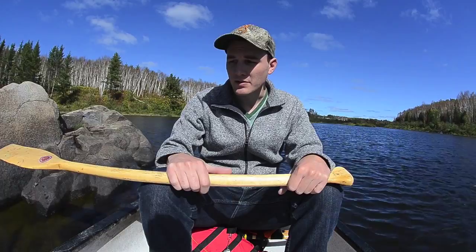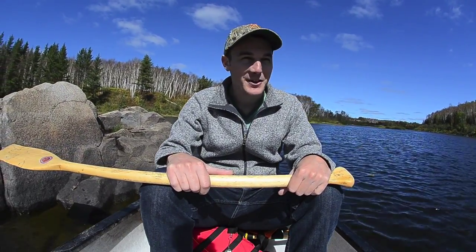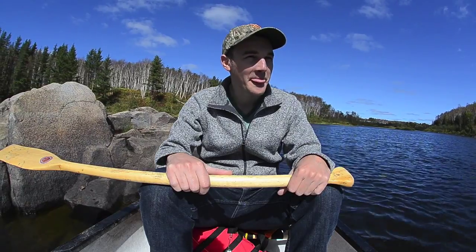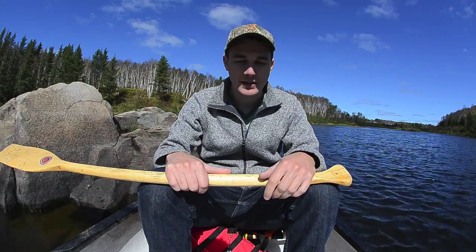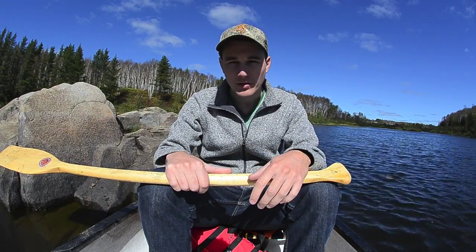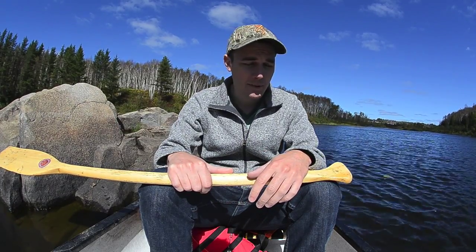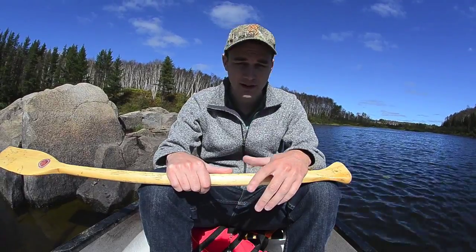I used to do this a lot more, so I'm pretty comfortable having a camera in the boat. I have it on a tripod in the middle of the boat. I'll just show you guys kind of what I do to not get my camera wet or not flip this thing with all this gear.